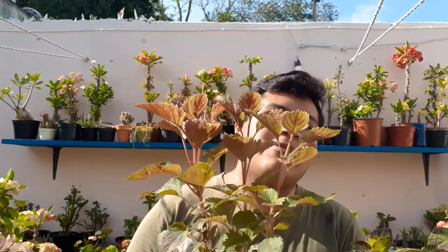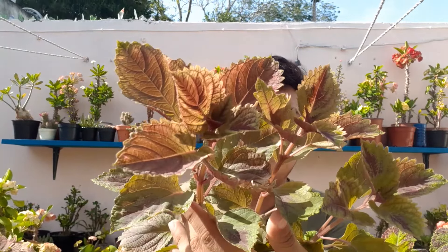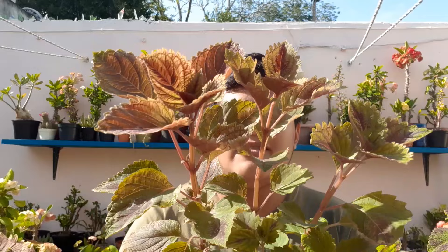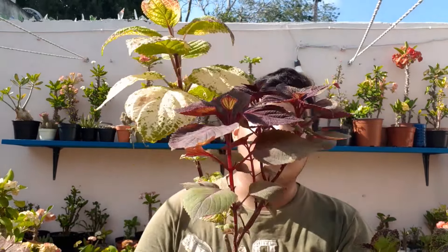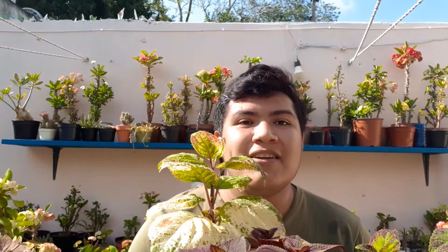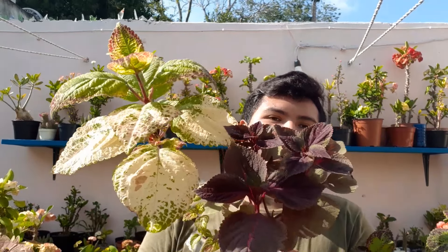Seguimos con esta — como pueden ver está bastante tupida y muy muy bonita, una belleza de color. Las hojas las tienen bastante grandes, que es lo que me gusta. Para que estas plantas se quieran frondosas hay que realizar la poda para que nos regalen esquejes y brotes nuevos. Aquí viene otra muy bonita — son dos plantas que compré en una sola maceta. Estas plantas no son muy caras, más baratas que las coronas de Cristo; la mayoría me costó de 35 a 40 pesos.